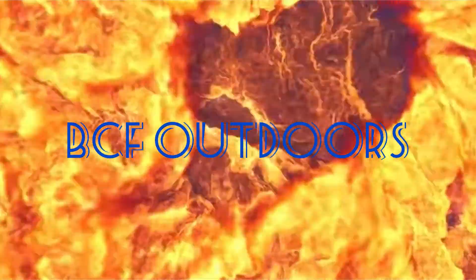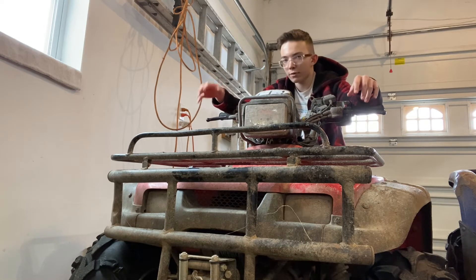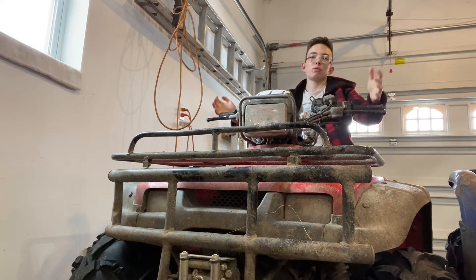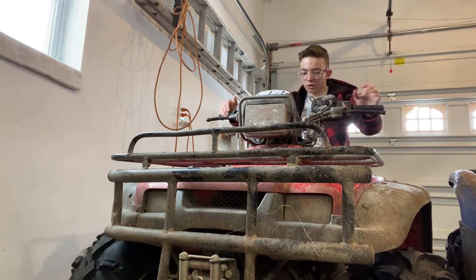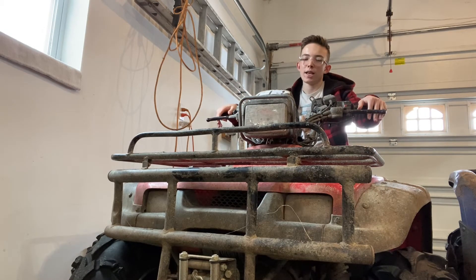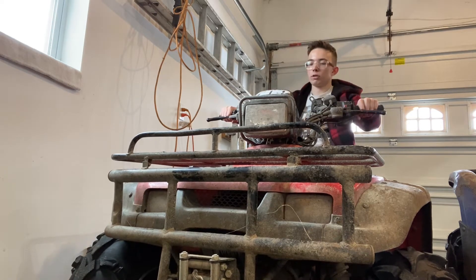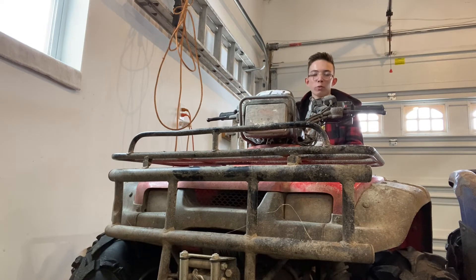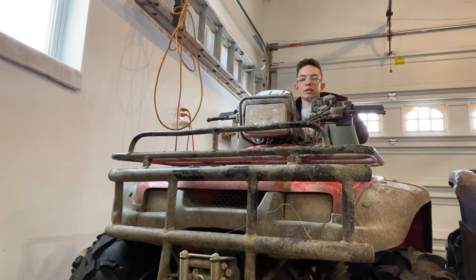This is a Honda Foreman 450ES, the 2004 model — the newest model they made this specific four-wheeler. It comes with the Honda legacy, which is just an unbreakable, unbeatable four-wheeler. It's not super overpowered or insanely fast, but it has just the right amount of power and it's literally the most durable, bulletproof engine I've ever seen. After almost a year of owning it, it's just been an amazing four-wheeler.